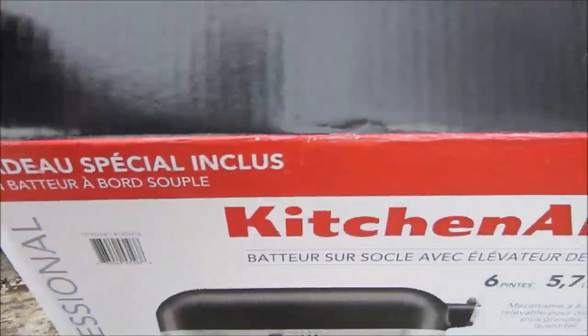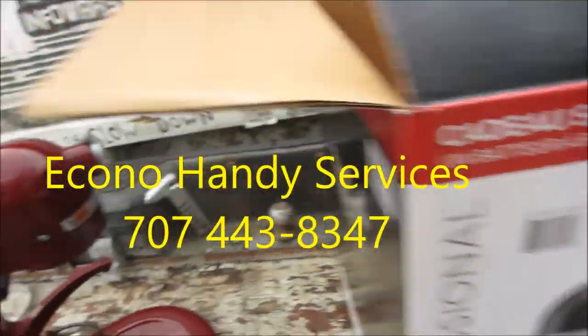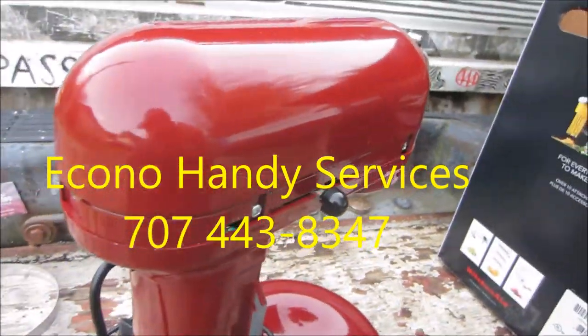Okay, so here's a KitchenAid professional. That's the professional. Basically, she overloaded it. She knows exactly what she did.